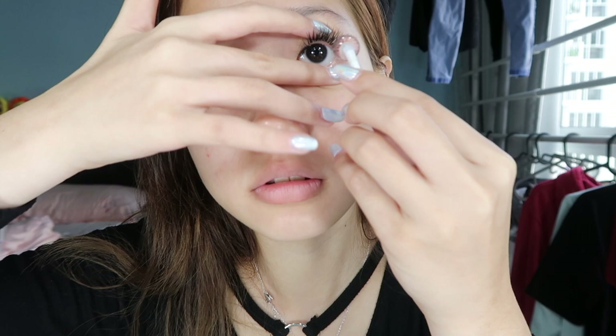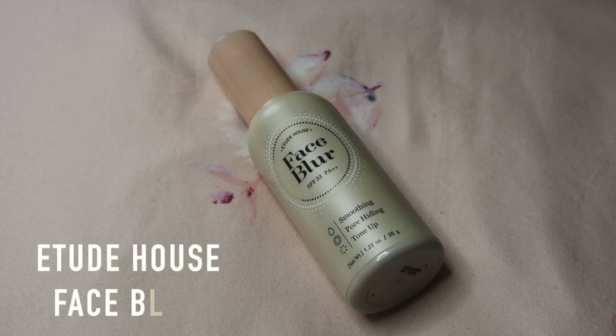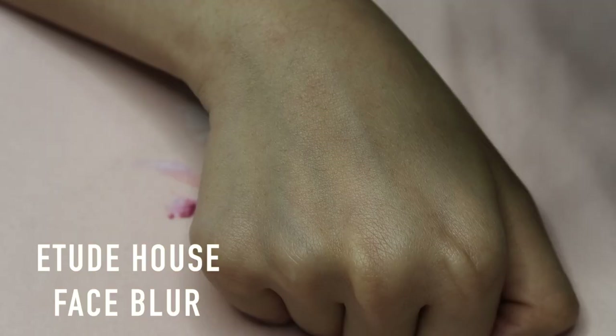The first thing I'm gonna do is to put on my contacts first because I can't see a single shade. Then I'm gonna start off with putting on my base makeup and I'm just gonna apply my face blur primer from Etude House.